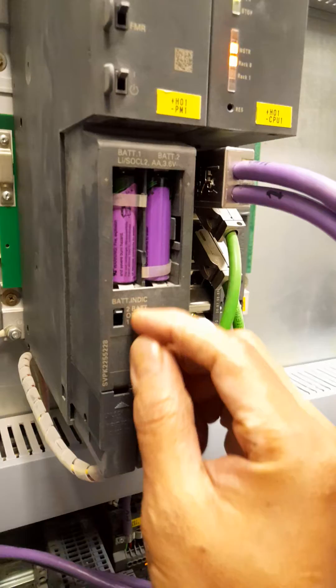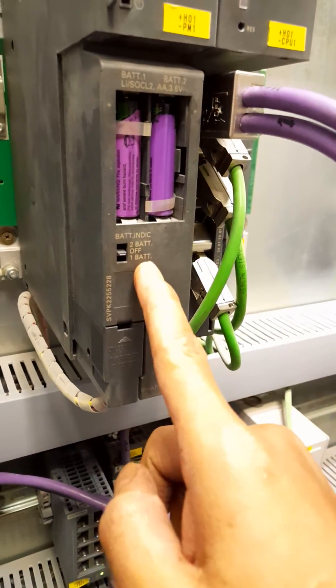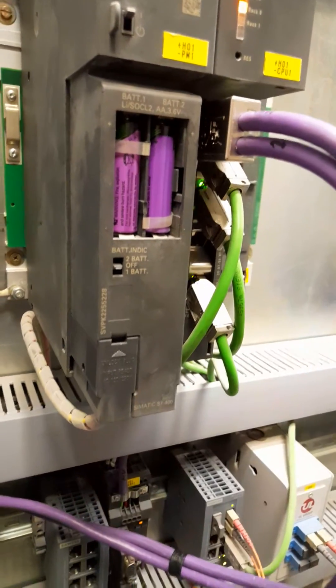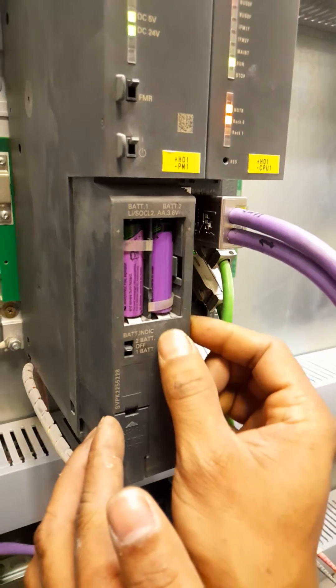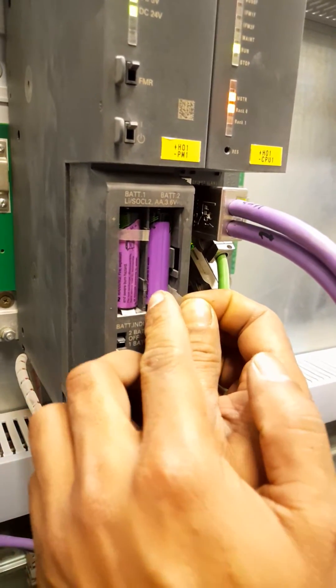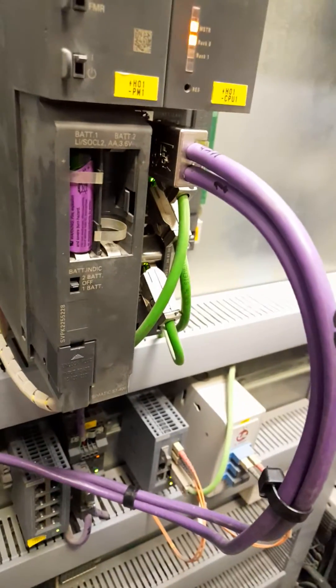First of all we will keep the battery indicator switch in off position, and then we will remove battery 2. There is a ribbon-like strip. We will pull the strip. Now the battery is removed.